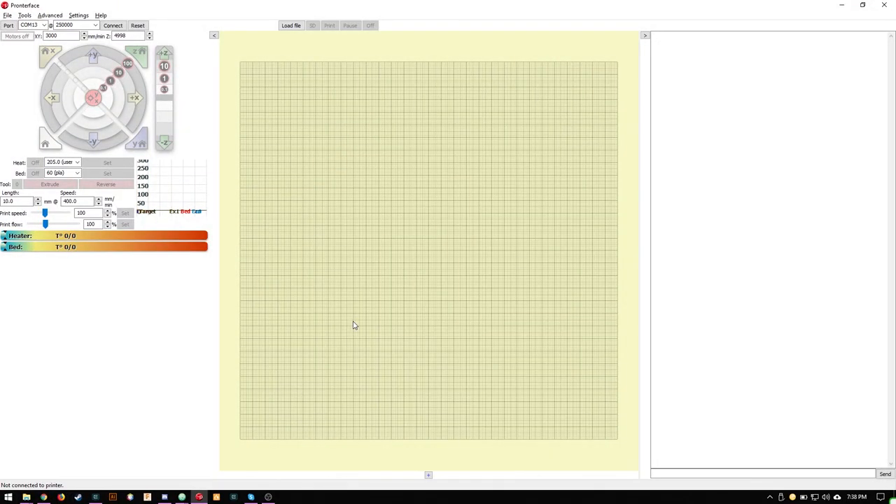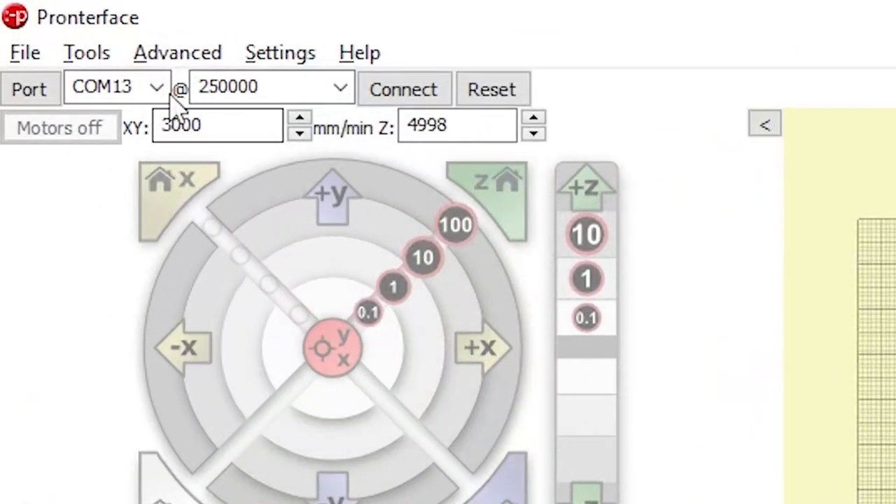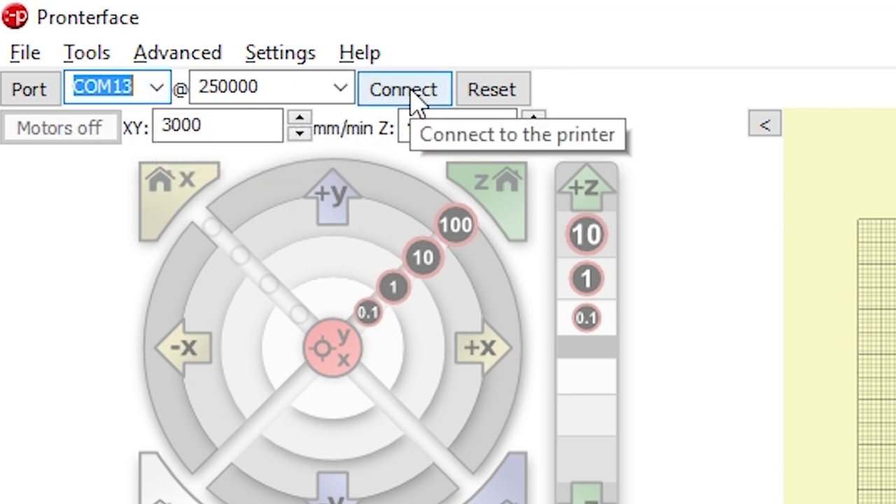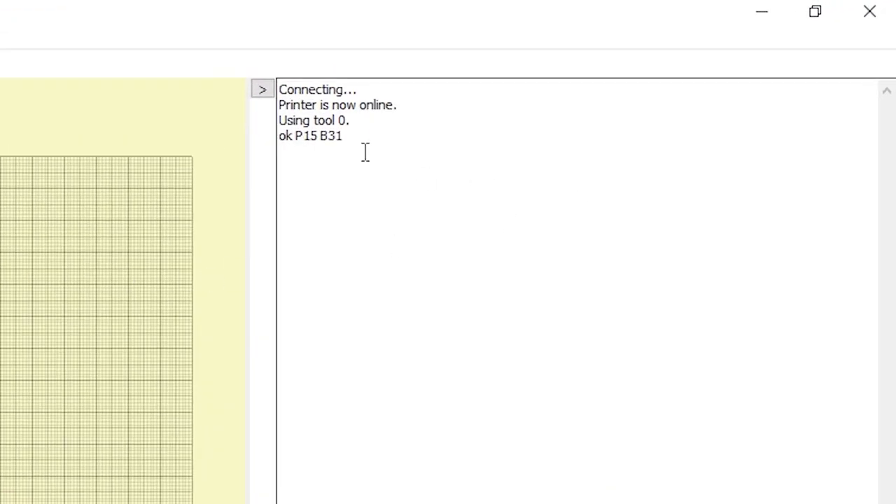I have Pronterface loaded here, and what you'll want to do is connect with Pronterface to your COM port. When you click connect, it will respond and tell you on the right-hand side that it's online. At this point you're ready to start sending Marlin commands to move your printer.